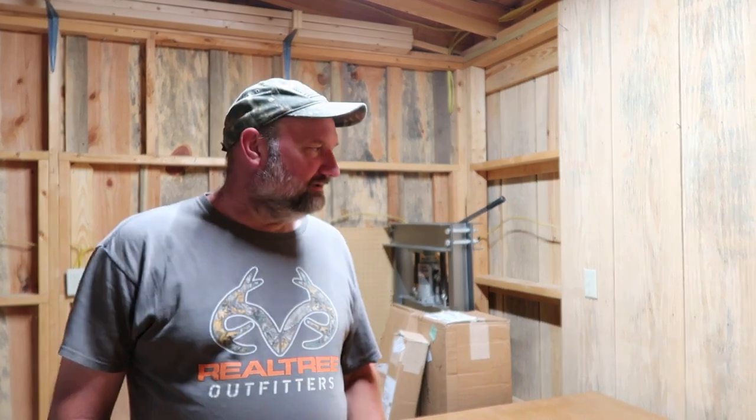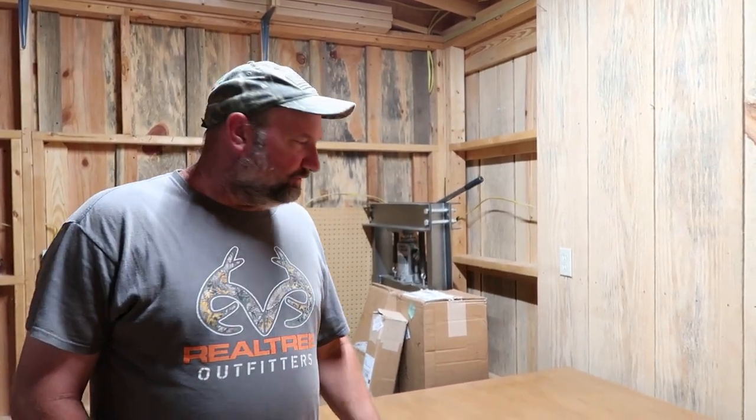Hey, welcome back to Homegrown Country Homeplace friends. How y'all doing today? I'm out here in my workshop — this is eventually gonna be part of my leather shop — and I got some tape on here, so I'm gonna roll out some leather I just got a couple days ago.